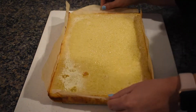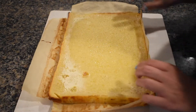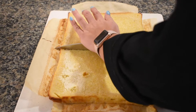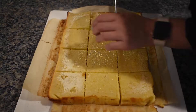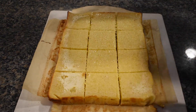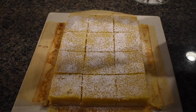When it's time to plate and serve, remove the parchment paper from the pan and slightly loosen the sides. Transfer over to a cutting board and cut the squares. Then dust the tops with powdered sugar.